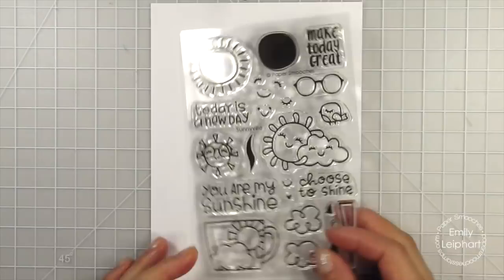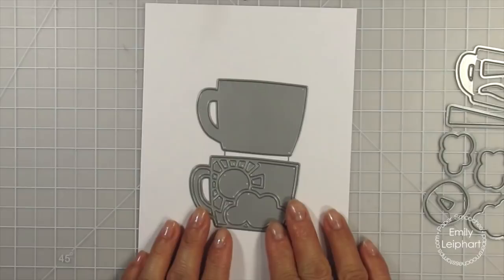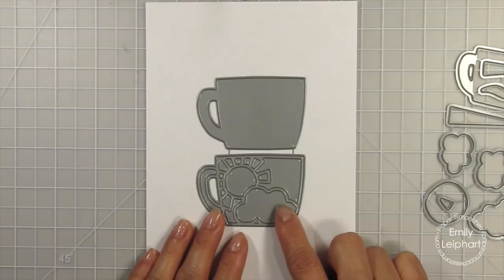Here are the Sunnyville icons. And now the Cup of Sunshine dies. I'm so happy it has a solid backing, which makes it easy to have something to adhere all the die cut pieces to. Next, we have the Sunny dies, which can be layered in so many ways.